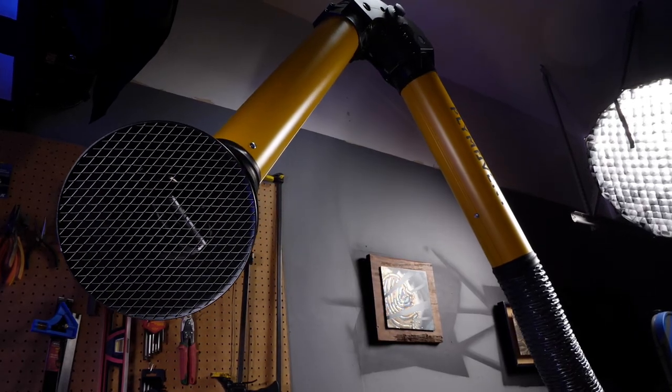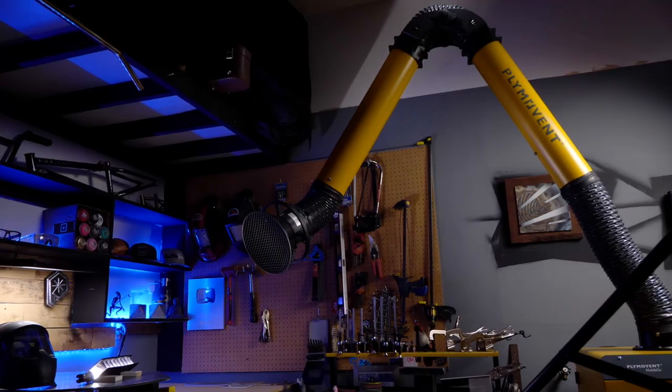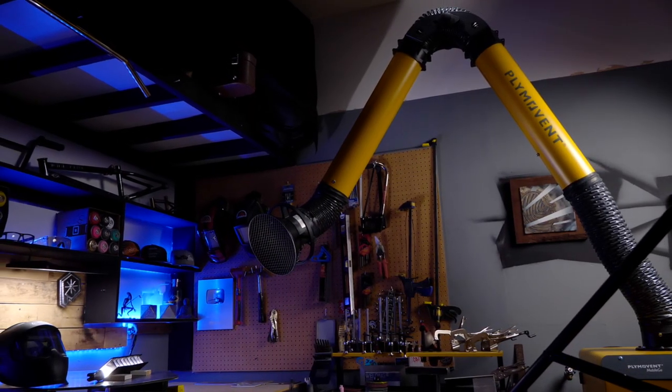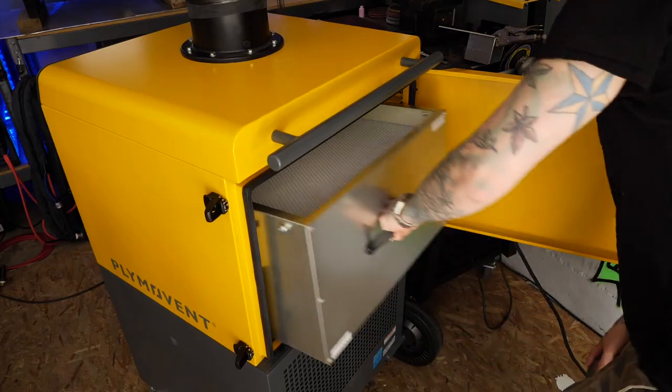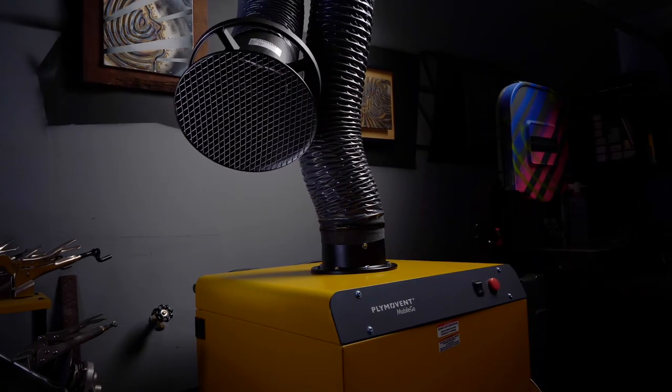The air gets sucked into this intake here on the end of the boom. You basically have it placed somewhere around your welding area — it will draw the fumes in, send them through this giant HEPA filter inside the machine. And after it has run through the filter and been cleaned, the air is then pumped out the other side.